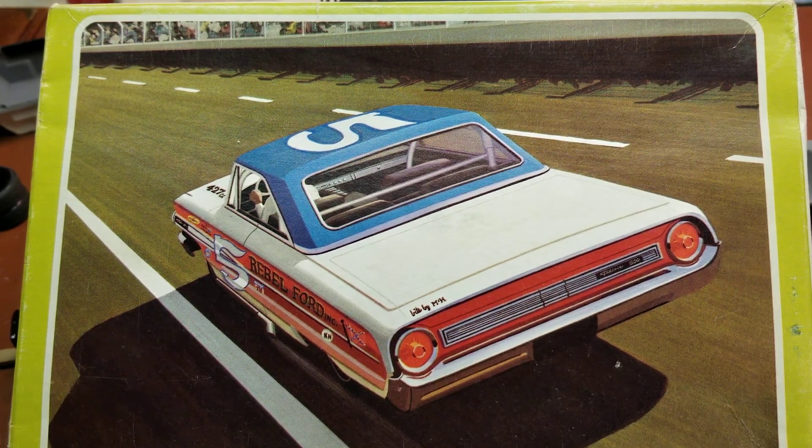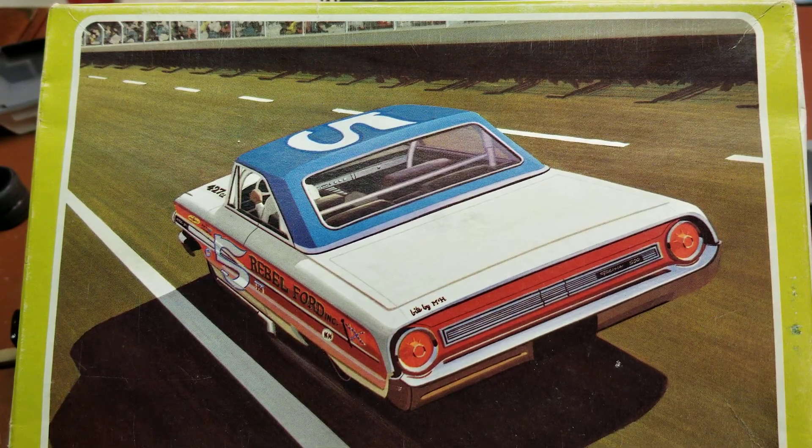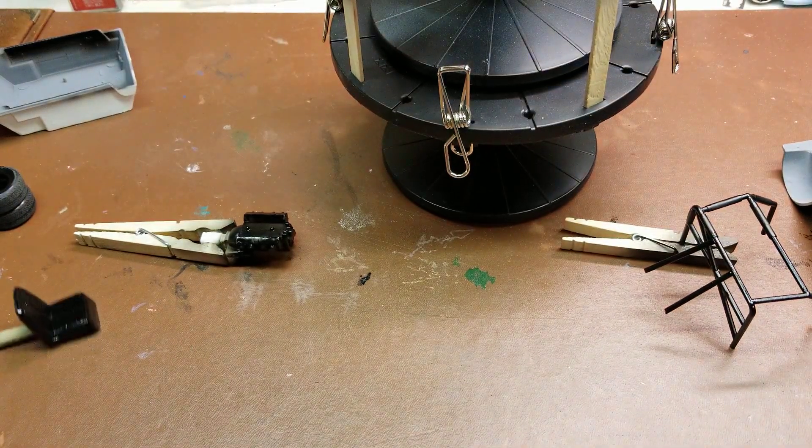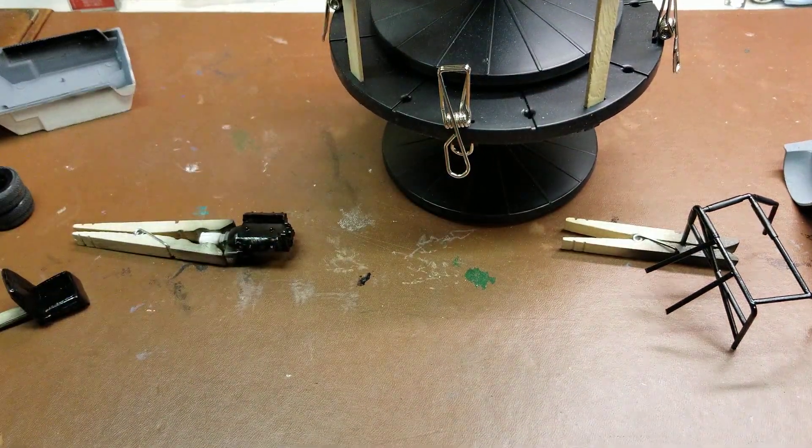Hey YouTube, welcome back for the overview of build day number five of the 1964 Ford Galaxy Tiny Lund NASCAR build. Going through, got a lot of stuff into paint, so we'll start up here with the body and check out what it looks like now.